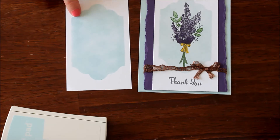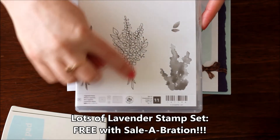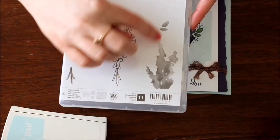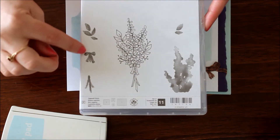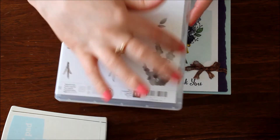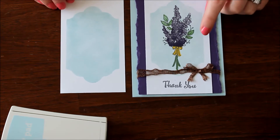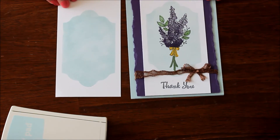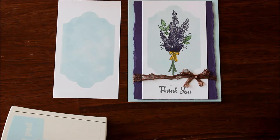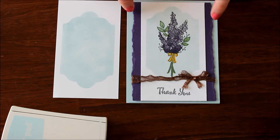For the focal point, I used the Celebration Stamp Set — Lots of Lavender. I love this stamp set because you can stamp the image and color it in, or fill it in with the stamped pieces. This includes the bottom of the stems, the ribbon, the greenery pieces, and that center lavender. I went with basic gray for the outline, then used Elegant Eggplant, Garden Green, and Crushed Curry for my colors — super fabulous.